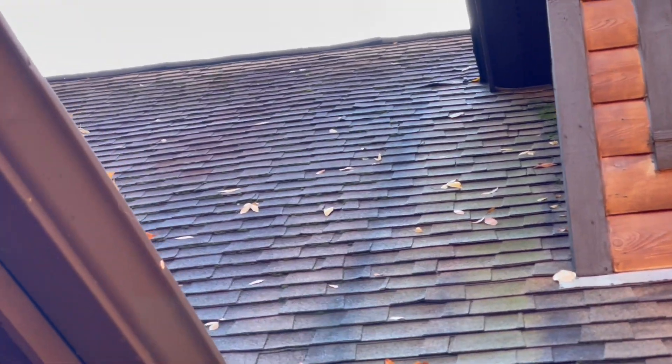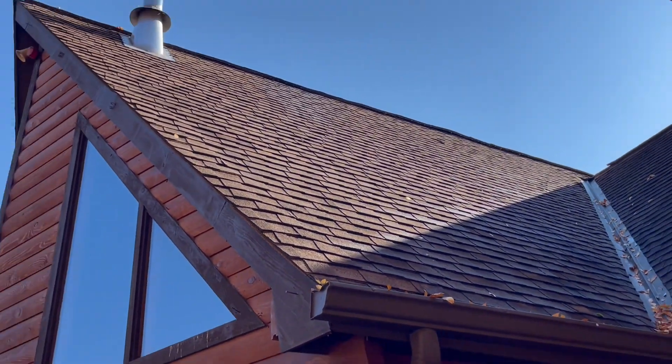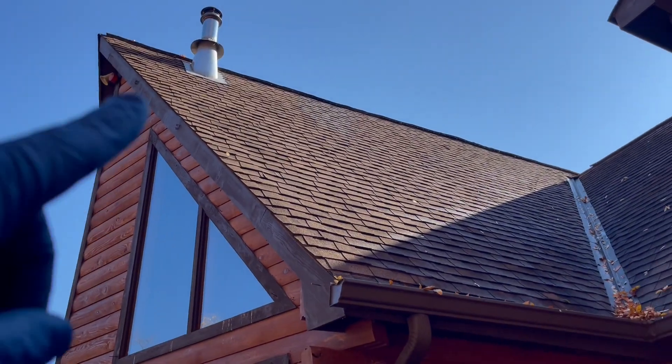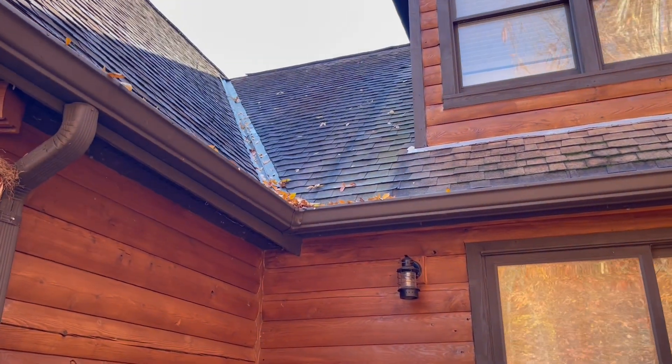Because that way you won't be held liable for some of the stuff that was already done. I'm just going to be hitting the peaks — the goal here is not a lot of pressure. We're going to be soft washing this.